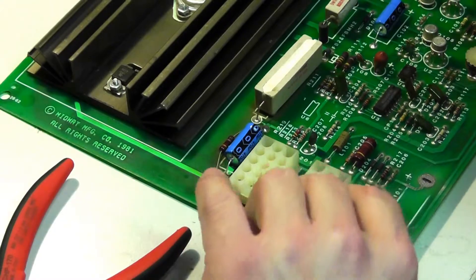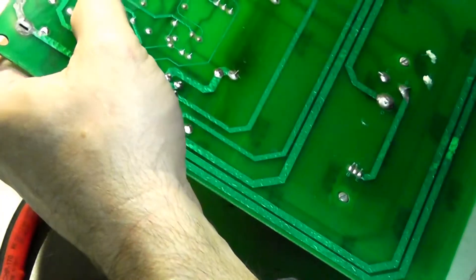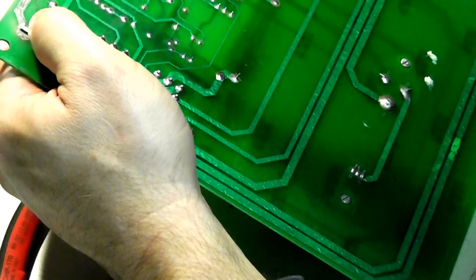And what do we need to do? We need to get off R217, which is this right here.